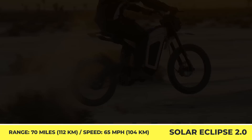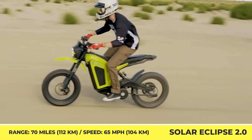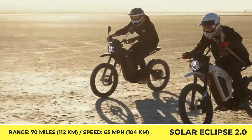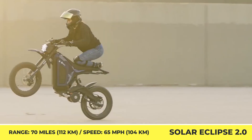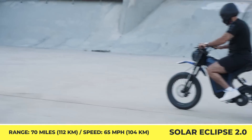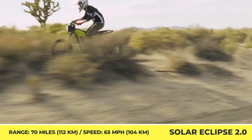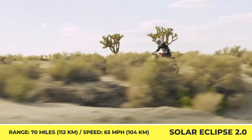Owing to the use of carbon fiber elements in the frame, the bike weighs only 138 pounds and can sprint from 0 to 30 miles per hour in just 3.6 seconds. Such zippy acceleration comes courtesy of a mid-mounted electric motor with 10 kilowatts of output that's transferred to the rear wheel via a chain drive.